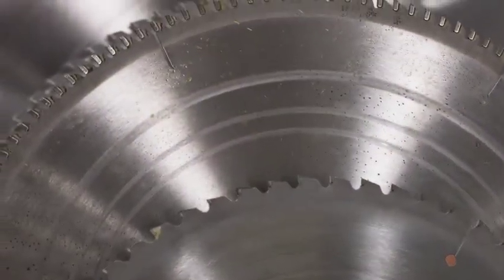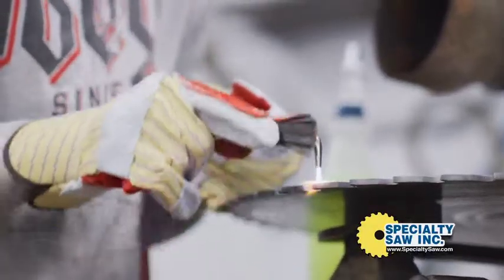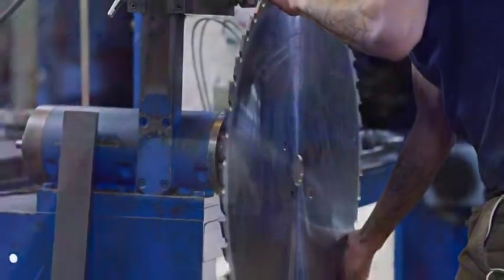Paired with our world-famous and industry-trusted Specialty Saw blades and knives, you'll notice a marked reduction in downtime. Customers report significantly increased blade life over other leading brands.